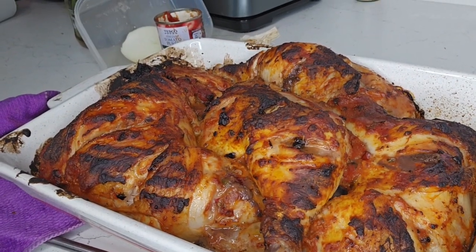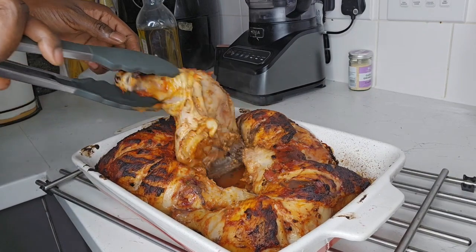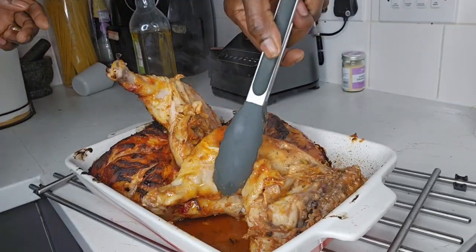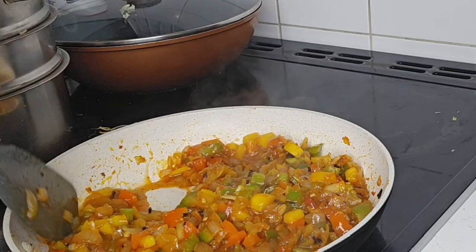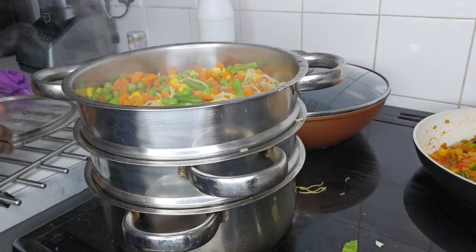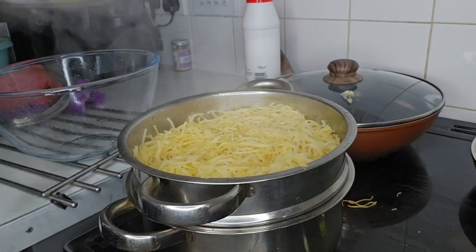The chicken is at the first part — let's flip the sides and then put it back in the oven and let it continue baking for another 45 minutes to one hour. We can see our sauce on the side. I just add a little bit of water, let it simmer for a minute and then put it aside.